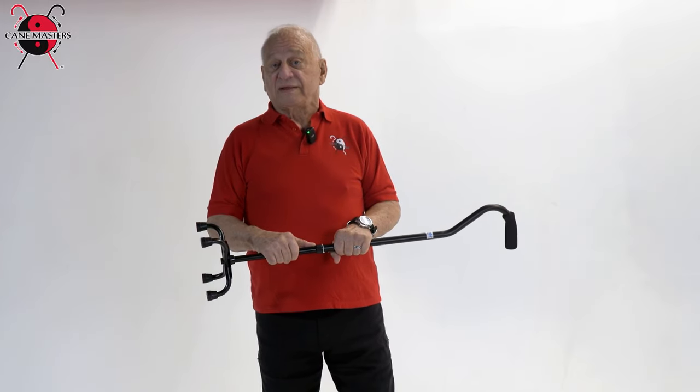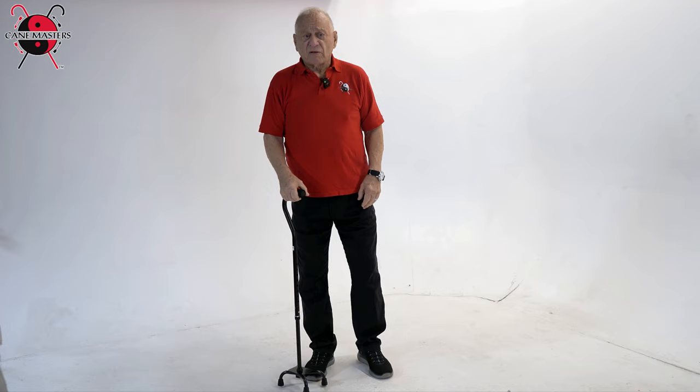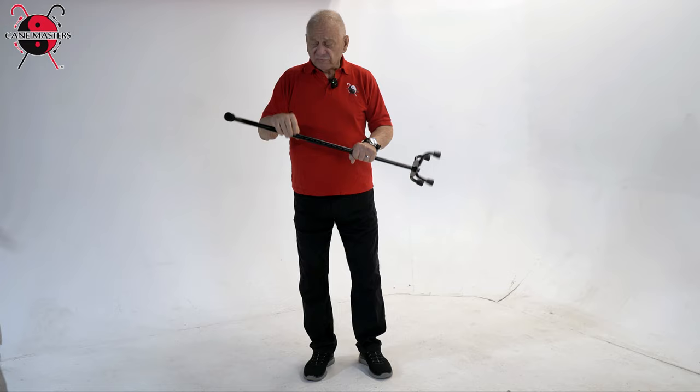Hi, I'm Keith Melton, the founder of The New Cane Masters. Often our customers are sending us in canes to evaluate. A gentleman in Alabama sent us his Walmart quad cane. He had purchased it — he's 70 years old, a little taller than I am — and he had some problems with it, but he asked us to evaluate it professionally.